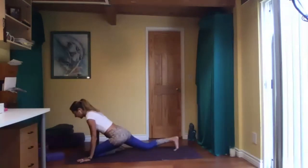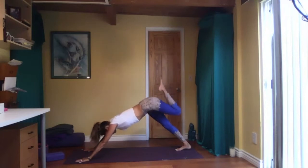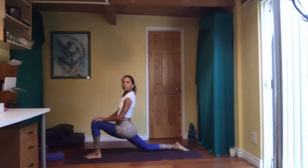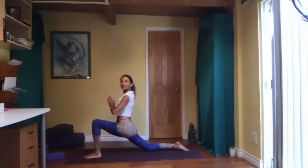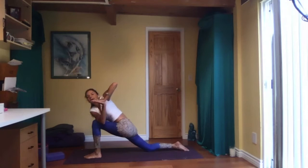Come down, tuck your left toes, three-legged dog again. Right knee behind you, then step your right foot in between your hands. Left knee on the floor, coming to low lunge — arms up, shoulders down, press your hips forward. Be mindful of the 90-degree angle with the front knee. Stay here and breathe. Palms together in front of your heart center.